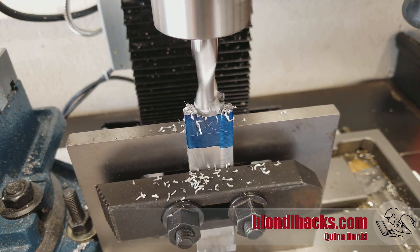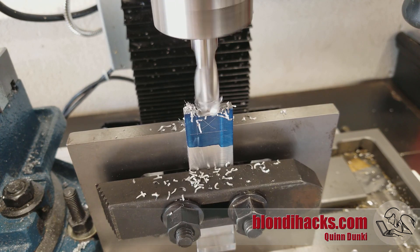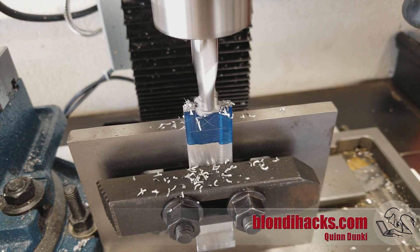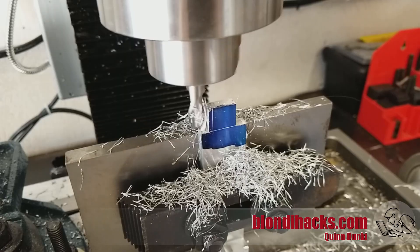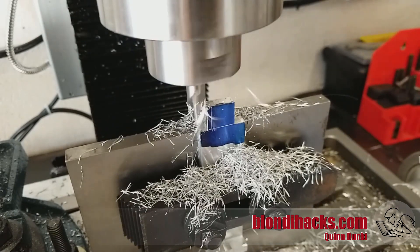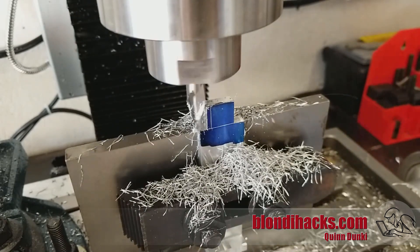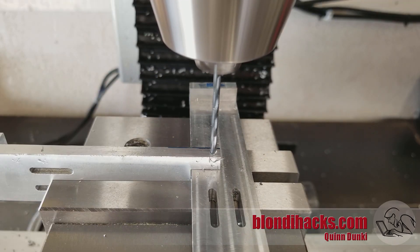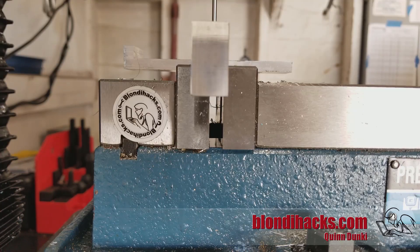This vertical setup is interesting because I need square inside corners, and doing this type of setup is really the only way to get that. I'm doing light passes because the setup is not especially rigid — aluminum held up at an extent like that. I'm cross-drilling for the hinge pin, using a piece of machine scrap as a backstop. I drill it a little undersize and then ream it to final dimensions so the hinge pin has a very precise fit.